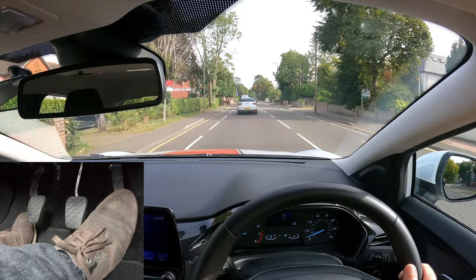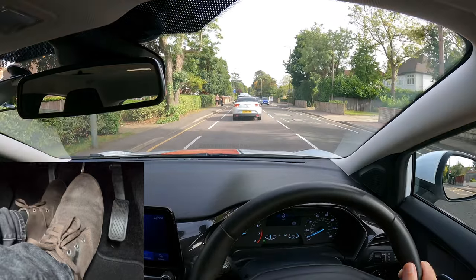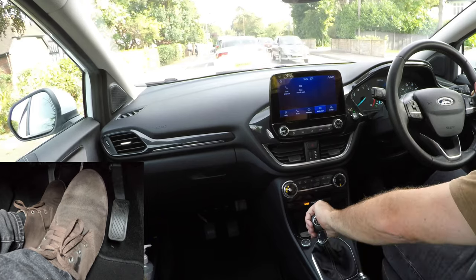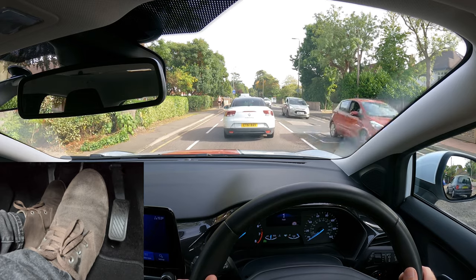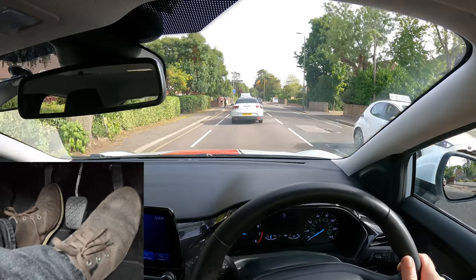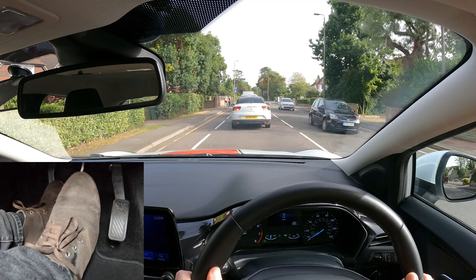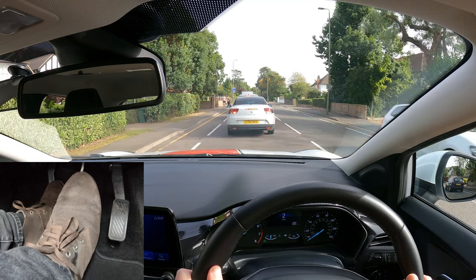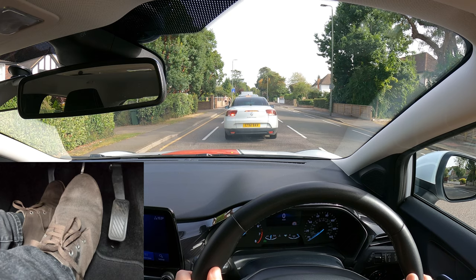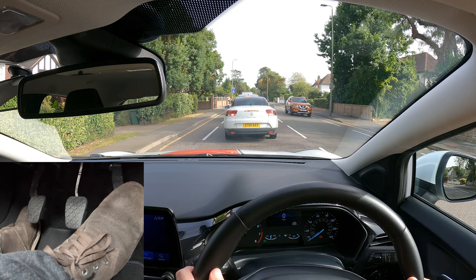Keeping my distance from the vehicle in front means that I can brake early, lightly and smoothly. Straight to first, off the brake before stopping. A little gas, biting point and off gas, clutch down, let it roll, brake ready. Light braking. And then if you are waiting for a period of time and you feel comfortable: parking brake on, select neutral and rest your feet.